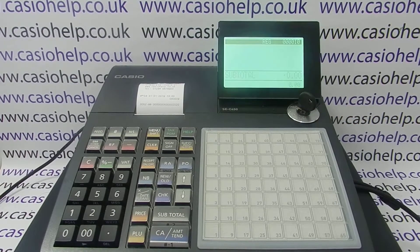Then turn the key back to REG mode. If we now try to scan a barcode product, the scanner should read the barcode and say that the product is not found. This means the scanner is working, the TIL is working, and the product has simply not been pre-programmed into the register — so we're now ready to start doing our barcode product programming.